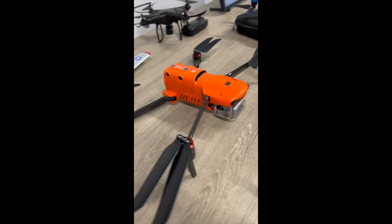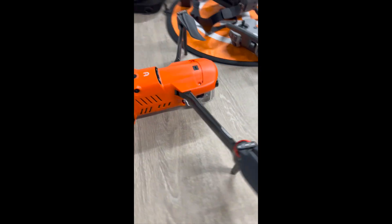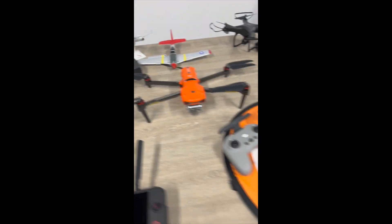What a beautiful design! This one actually has Level 8 wind resistance. I don't think any of the other drones I have are Level 8 — they're all Level 5 and below.